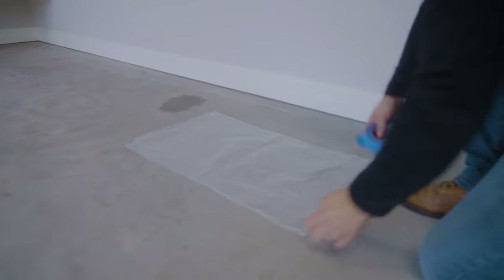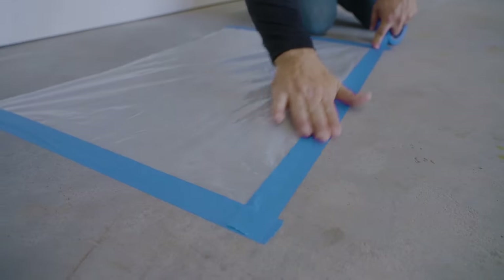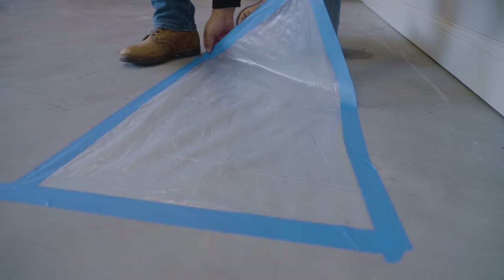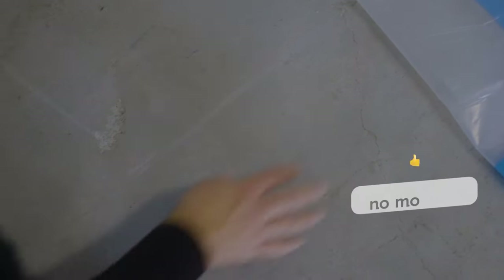Before you begin, you'll need to check for any moisture issues with your concrete, as this can affect the effectiveness and success of the coating. To do this, securely tape vapor barrier or plastic sheeting to the floor and leave it for 24 hours. If there's any moisture-like condensation seen underneath the barrier after the wait time, use Rust-Oleum Moisture Stop before completing your garage floor.